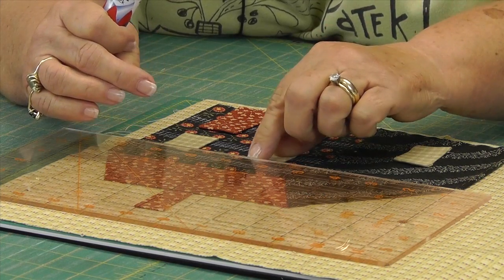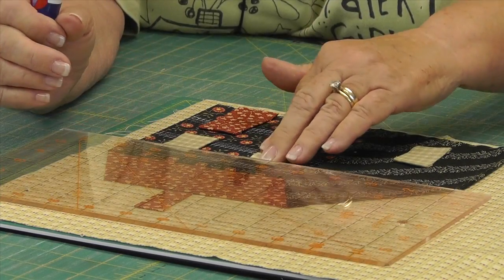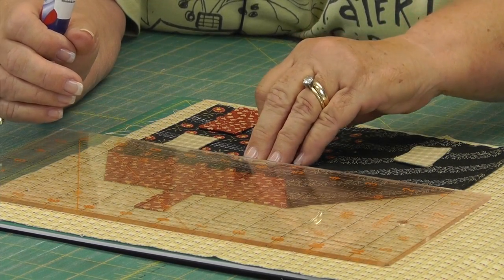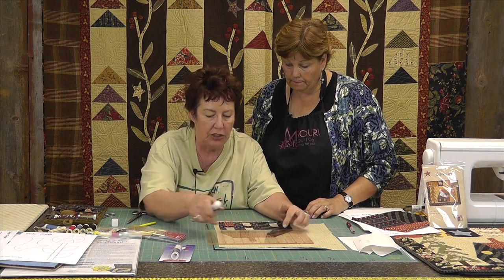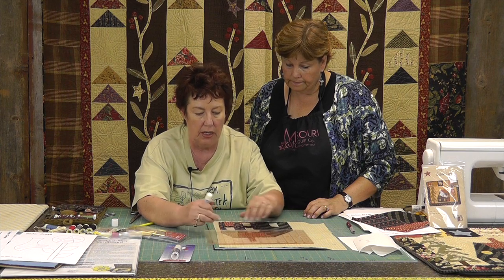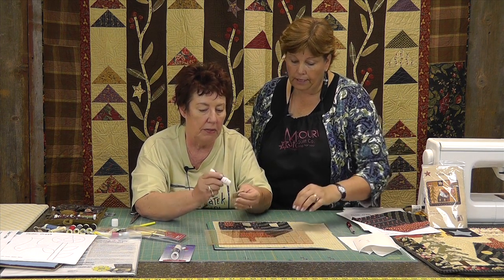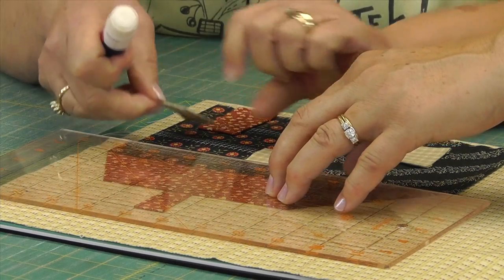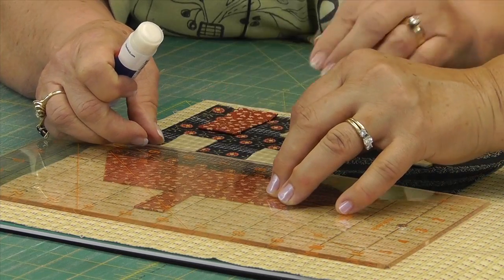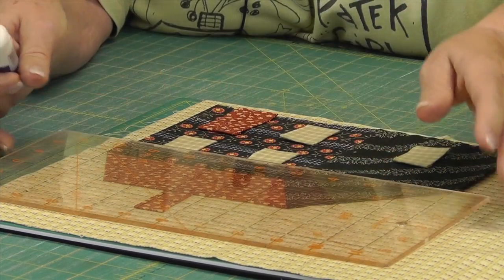If you're doing a utility quilt and it's going to be washed a lot, you're going to want to take the paper out. And if you hand quilt it, you'll want to take that paper out too. To make sure the windows get lined up correctly on the house — this is another reason I use the glue — because I can go ahead and do them all now. She's lined up a ruler on the seam of the roof and making sure the windows will sit just one inch below that.